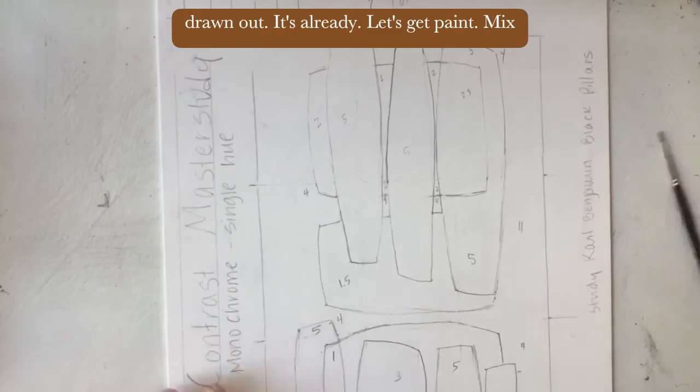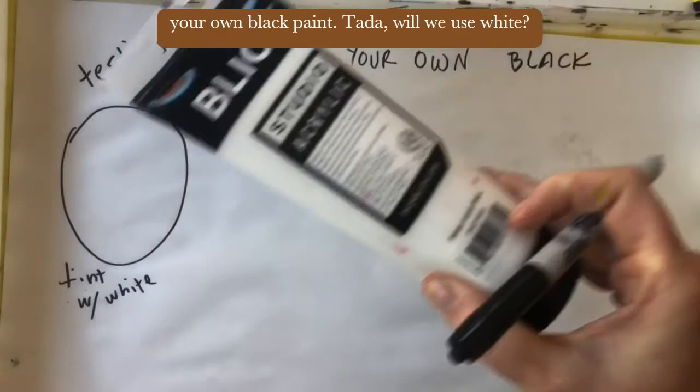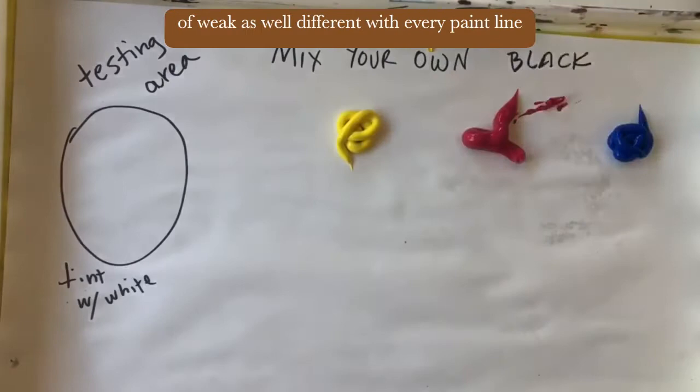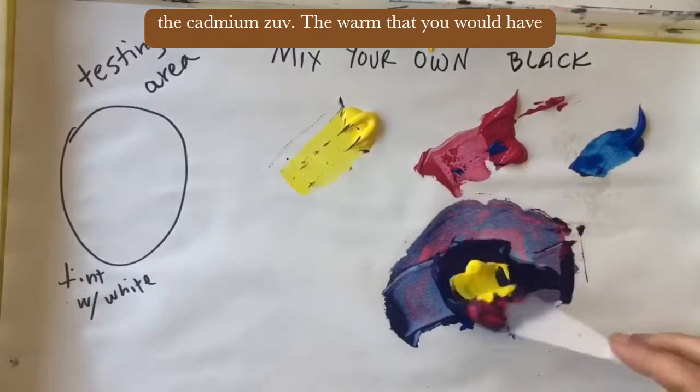It's all drawn out and ready — let's get painting. Mix your own black paint. We'll use white, but not at first — we'll use it later to test. We'll be using primary yellow, primary red, and primary blue with a palette knife. Blue is pretty strong, red is not so strong, and yellow is kind of weak — different with every paint line, different with every choice of hue. These are just primary colors, so there's not the cadmium warmth you would have for a very strong yellow or strong red.